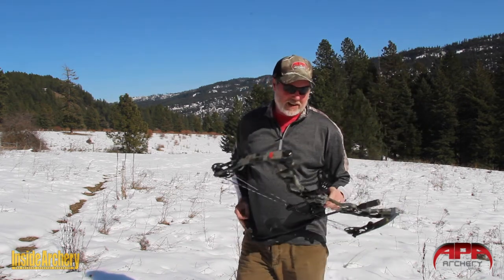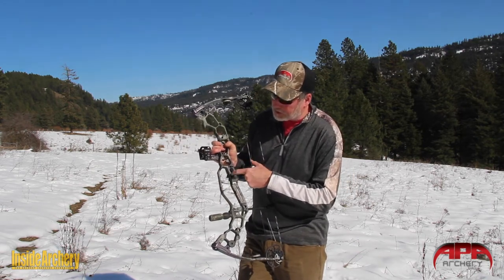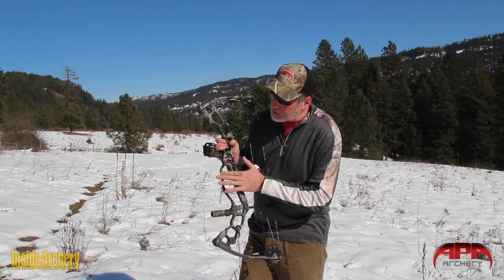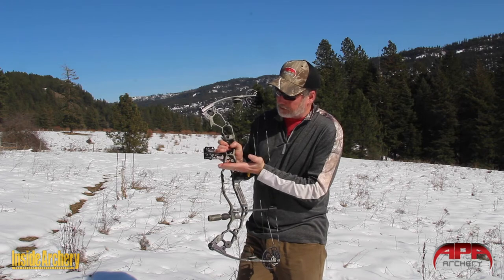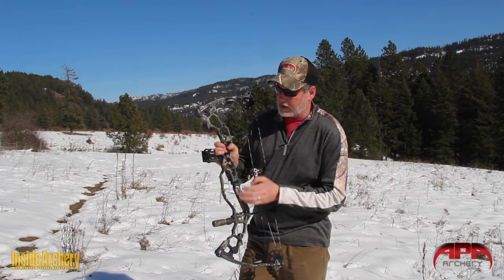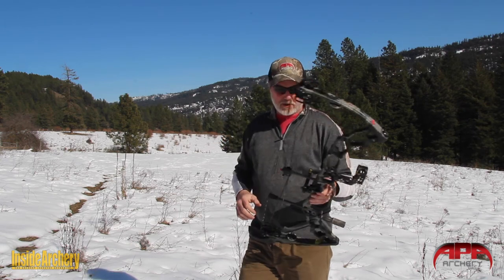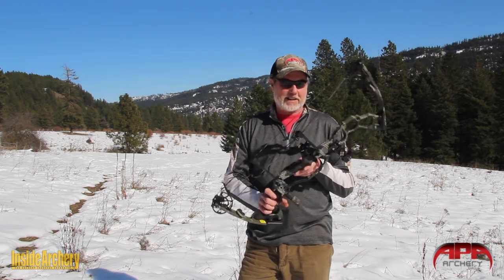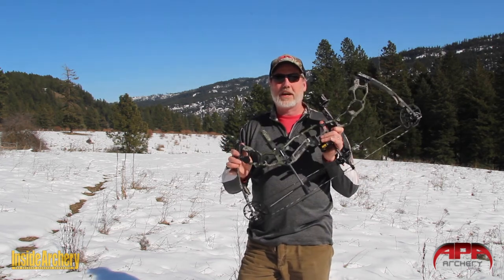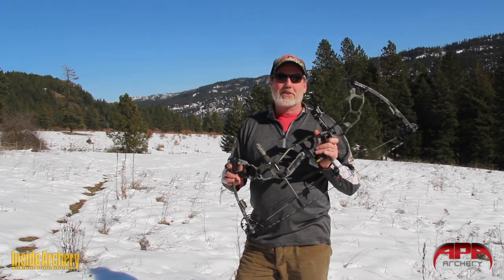Speaking of tuning, there are also marks through the arrow rest taps and through the carry handle as well, giving you reference marks for setting up your arrow height. The fluting on the edges stiffens things up. All around, I really like this bow — this has probably been one of the best balanced and easiest to shoot APAs I've handled to date. If you'd like to check it out, it's the 2021 Black Mamba 31 at APAarchery.com.